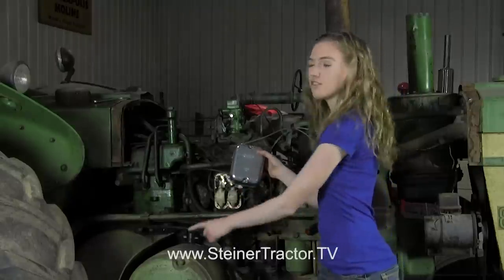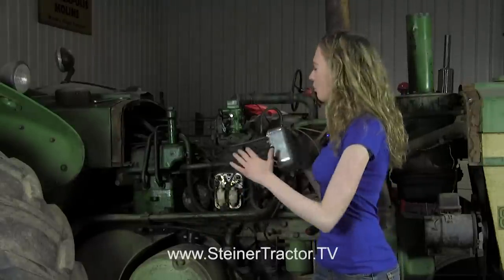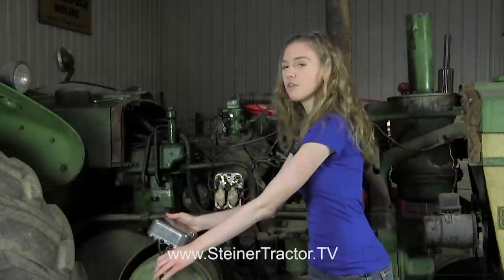In this tutorial, I'll show you how to do both of those things. I'll also talk about the points, the condenser, and troubleshooting. So follow along and you'll be able to make the repairs to your tractor.